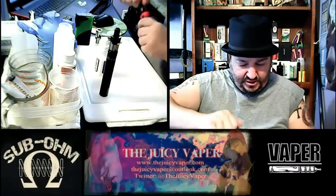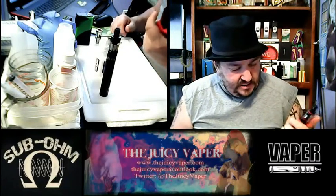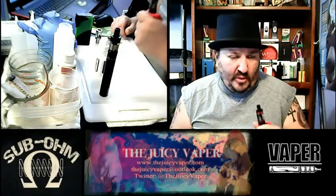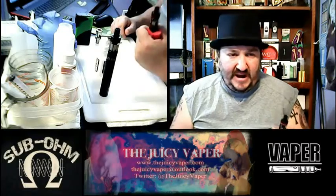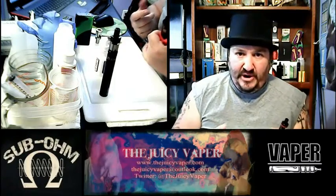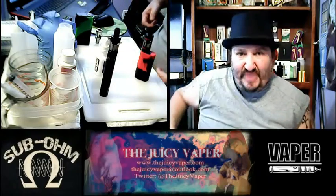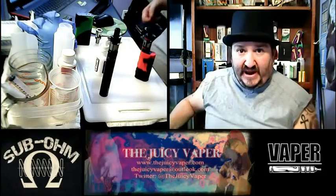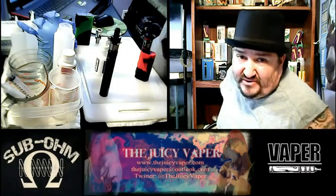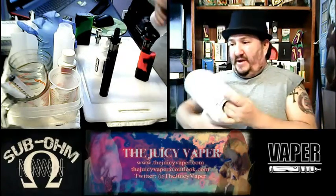I'm going to take a few good suctions without hitting the fire button — that's mainly to pull the juice through the coil and wick so you don't get a dry hit. I pre-primed it, but you want to get the liquid flowing through before you hit a flash point, otherwise you get that nasty, gnarly dry burnt hit and you possibly have to change your coil again.